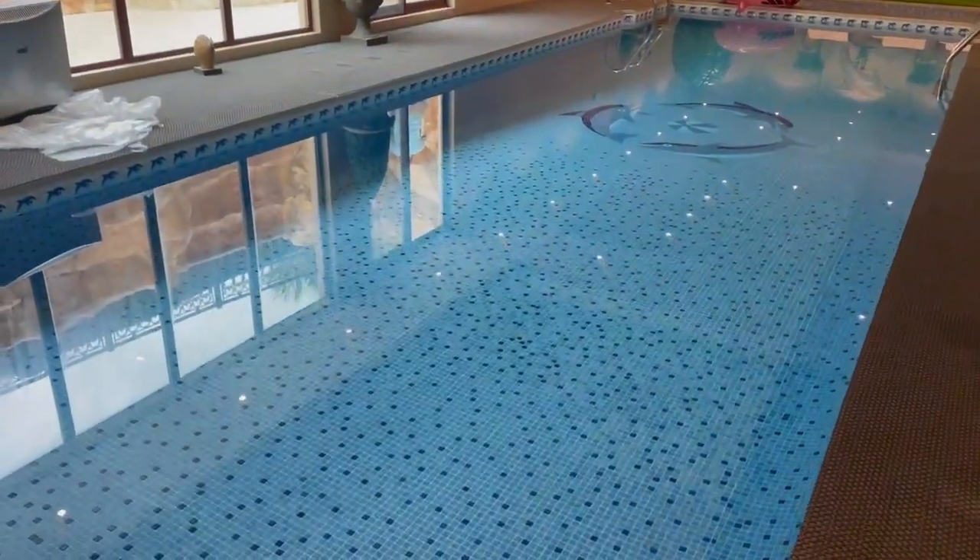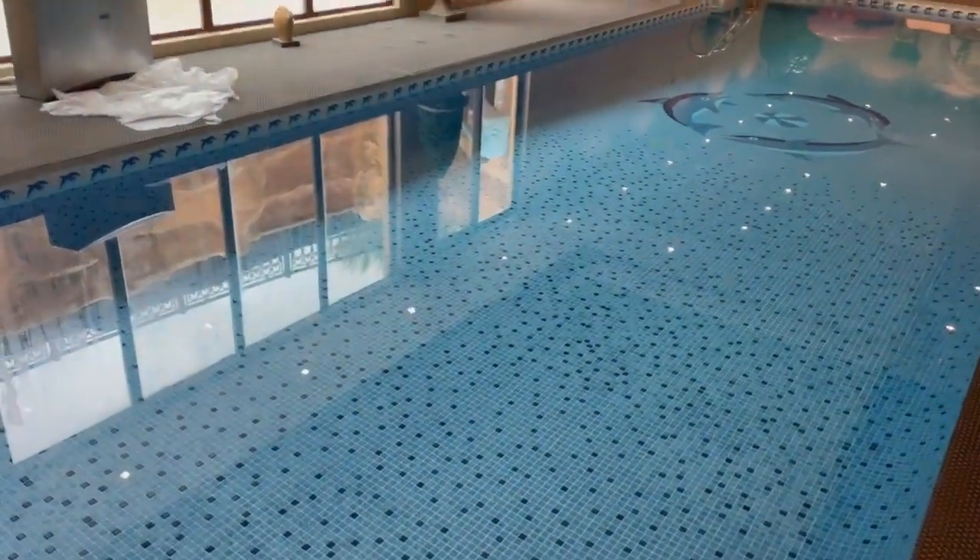The owner has increased the temperature of the water. Due to this, there's a lot of humidity and condensation coming. There is water even on the wall.